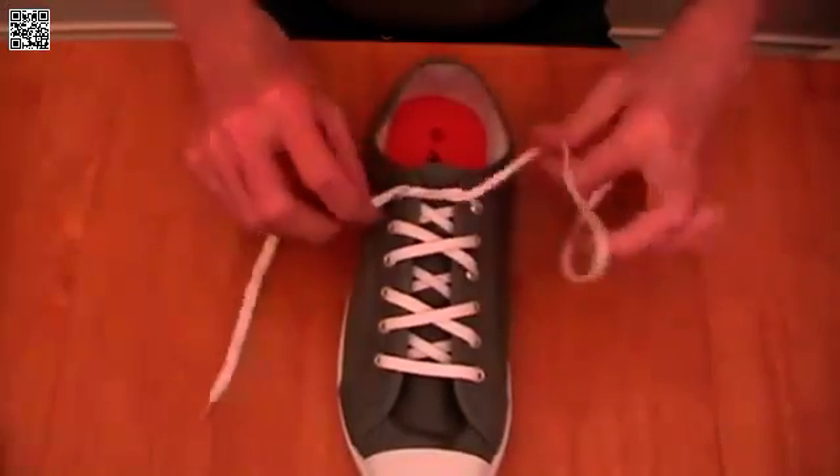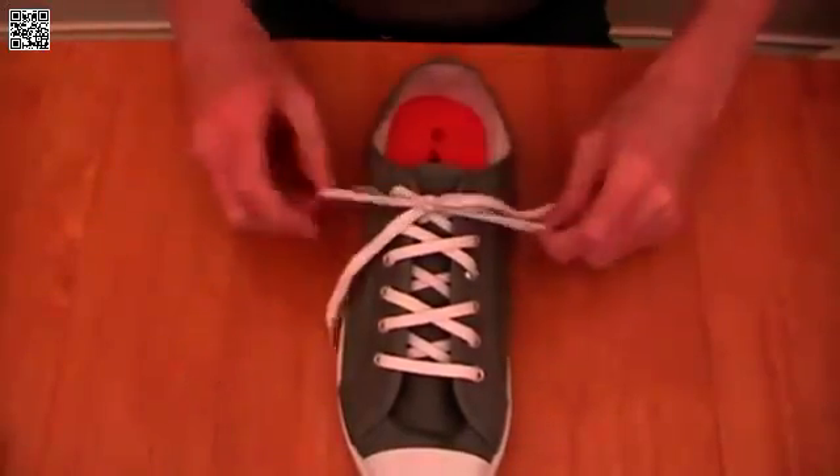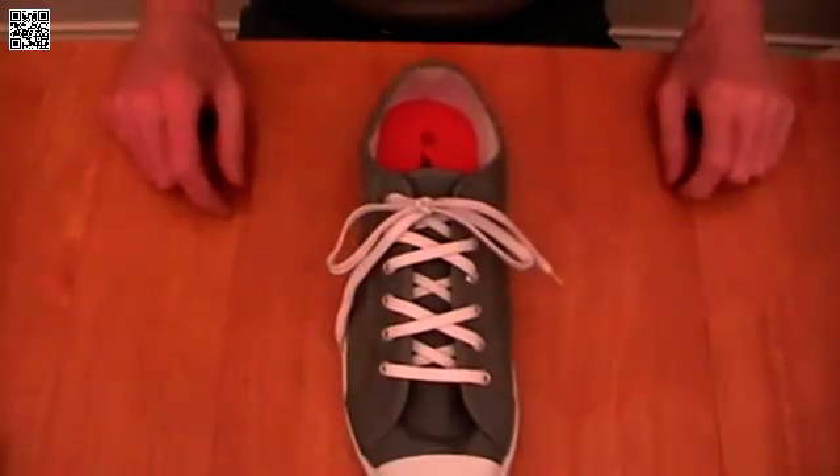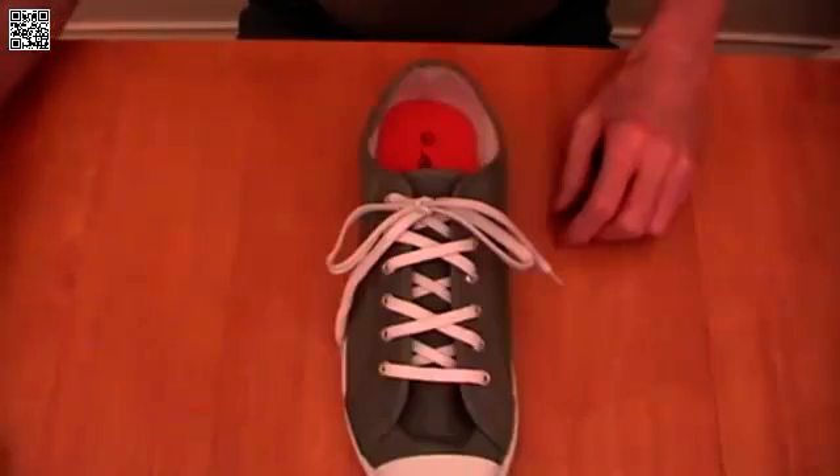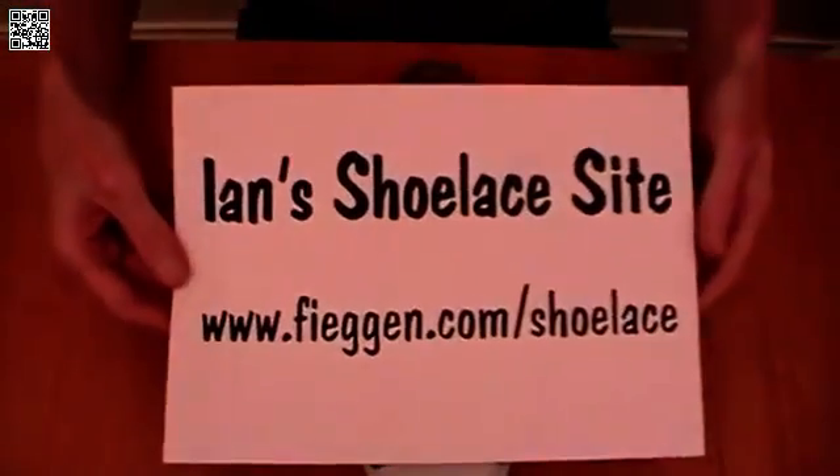When you're finished, tie it off with your shoelace knot. I'm using the world's fastest shoelace knot there. And that's it – over-under lacing. I hope you enjoyed it, and if you want more information, go to Ian's Shoelace site.